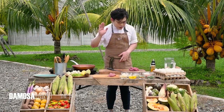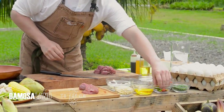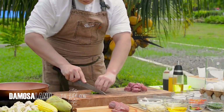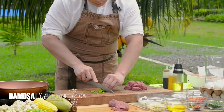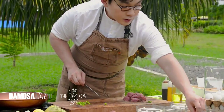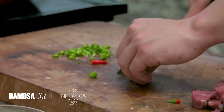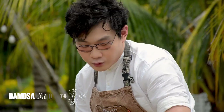For our aromatics, we have ginger, onion, and garlic. We're also using siling haba, which we'll cut right now. Also labuyo for some heat. If you like it spicy, add more.